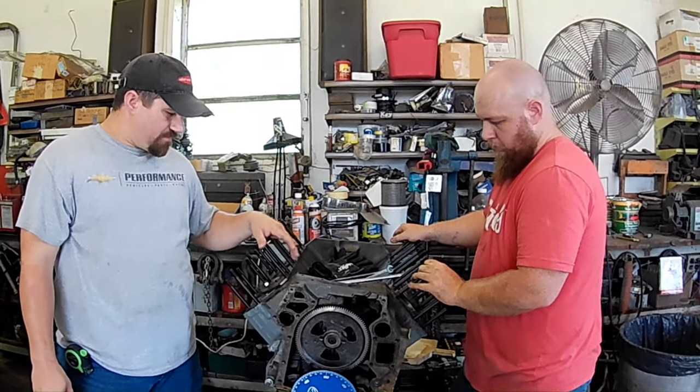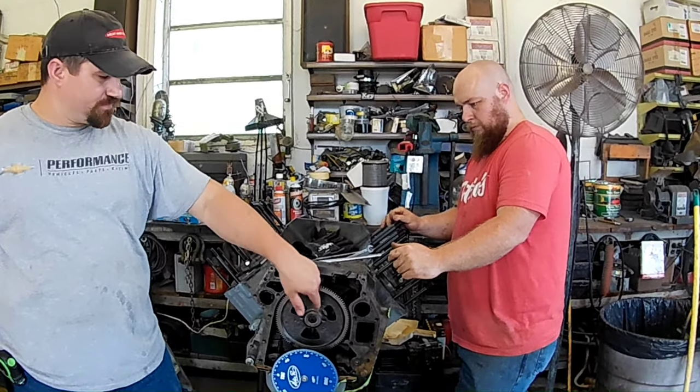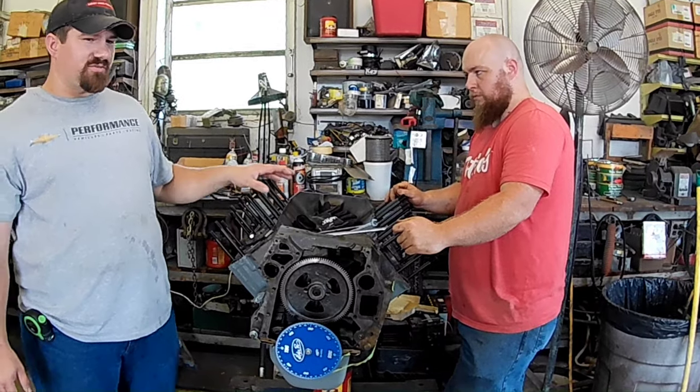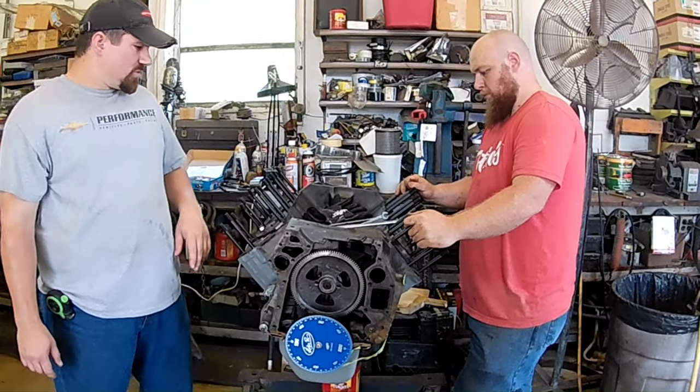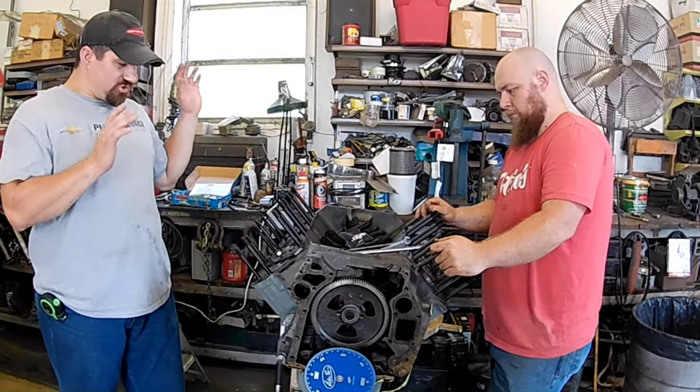This is a turbo cam that I got from Justin at R&D. I'm going to check it — he sent me the specs for where I should see the right amount of lift at what degree on the crankshaft. Once I check that, we'll know the cam's in the right spot and then it'll be time to start putting the heads on.